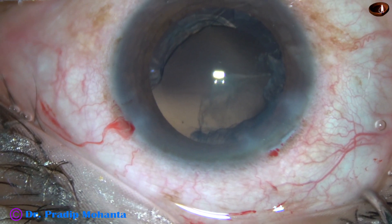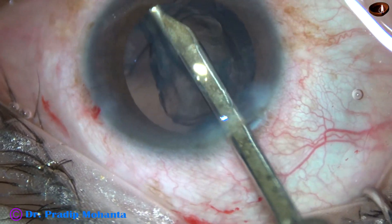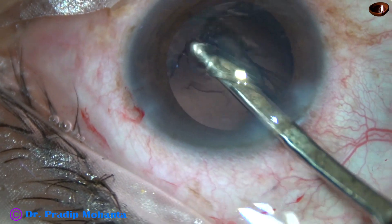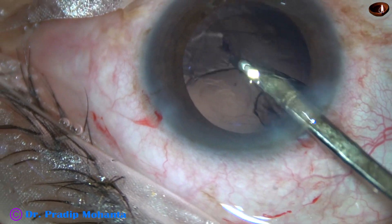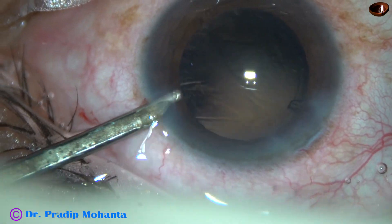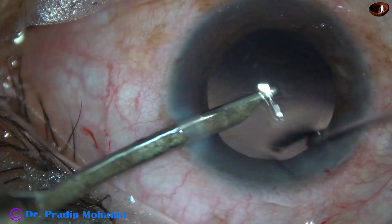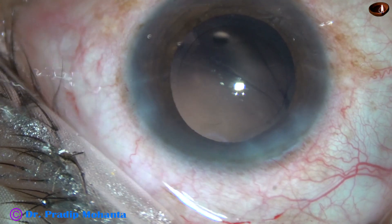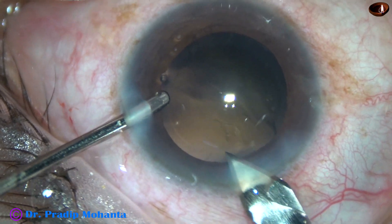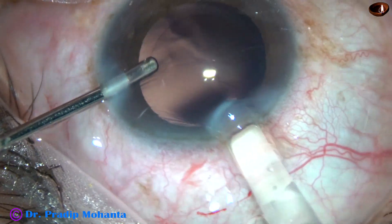Now I am going to use a 23G Simcoe cannula to remove cortex. Cortical cleanup can be done very easily with this. We have made only one side port, so we cannot use bimanual irrigation-aspiration. We can use hybrid aspiration. Now the wound is enlarged a little bit — the 2.8 mm wound becomes about 3 mm — and we can use a B-cartridge to implant the intraocular lens.